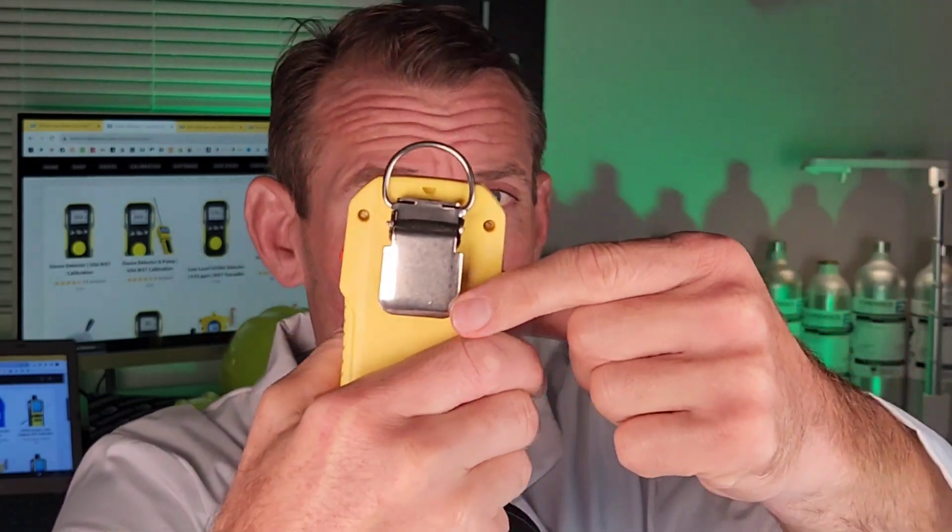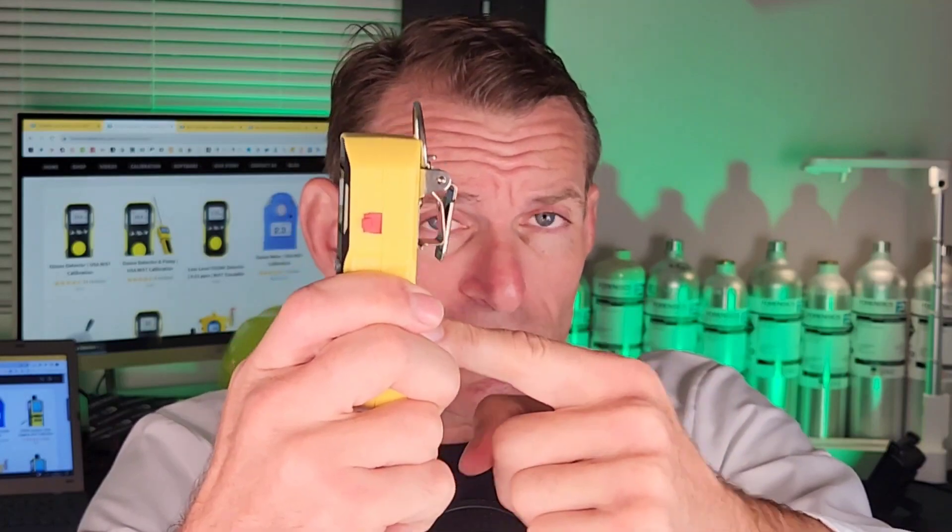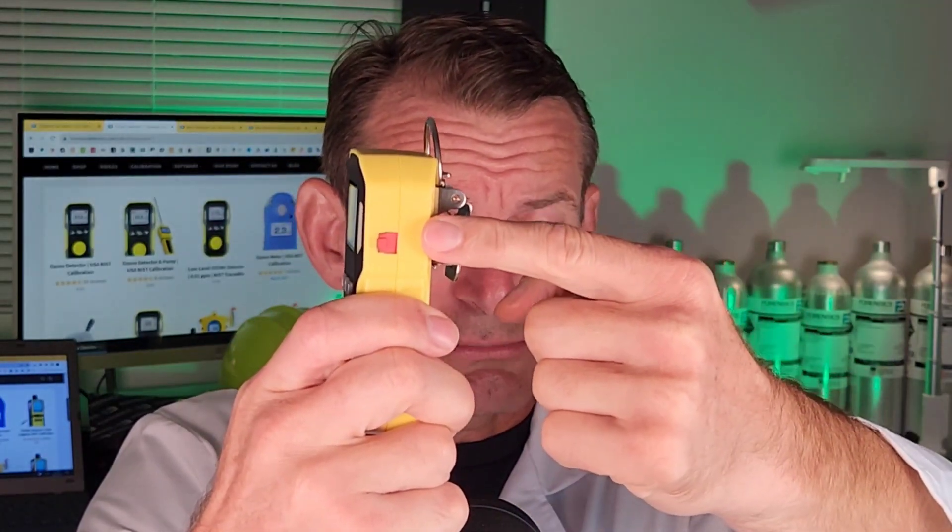ABS housing. At the back, we have the stainless steel belt clip right over there, and this unit has a massive battery recharged with USB — that there is the USB port. At the front, we have the backlight LCD, and the sensor is at the front. That's where the sensor resides, so any ozone in the air, it will be detecting at the front.